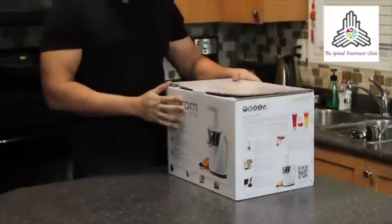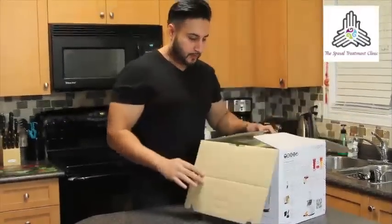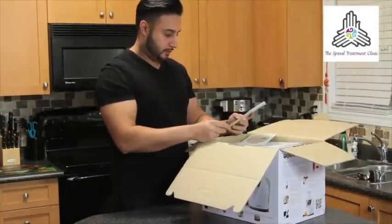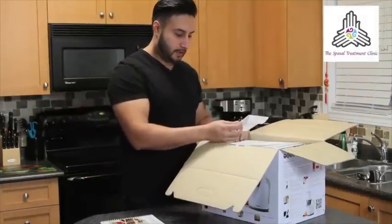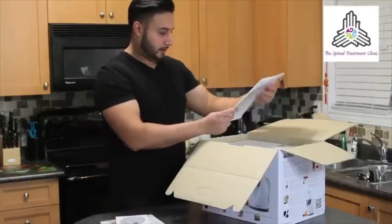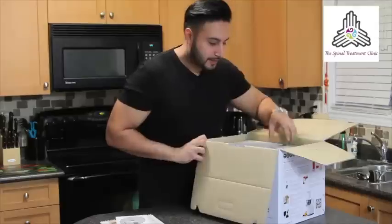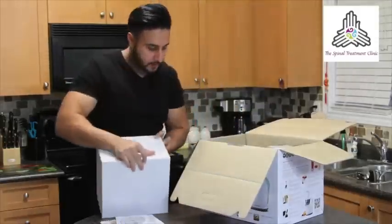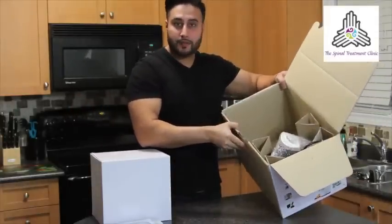Without further ado, let's get to opening the Huron Slow Juicer. We start with — oh, there's a recipe book, which will be great. An instructional DVD. Probably the manual in there, which I never read. And you've got the main components of the juicer itself.